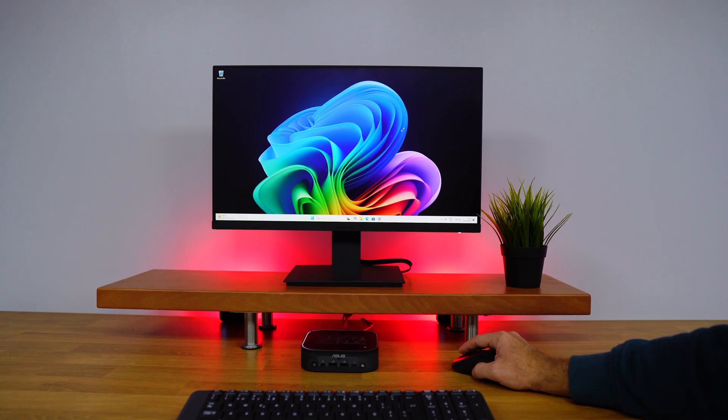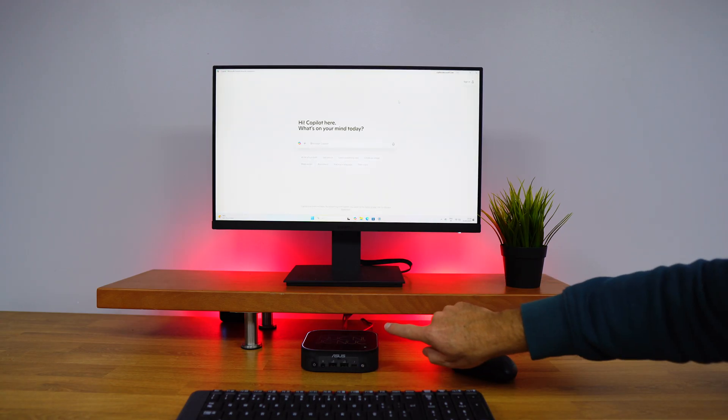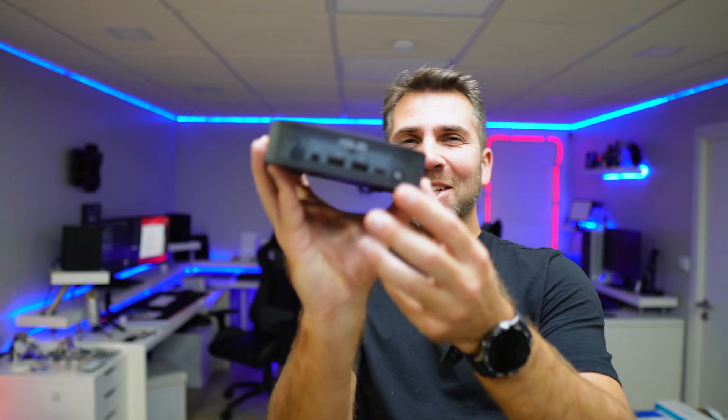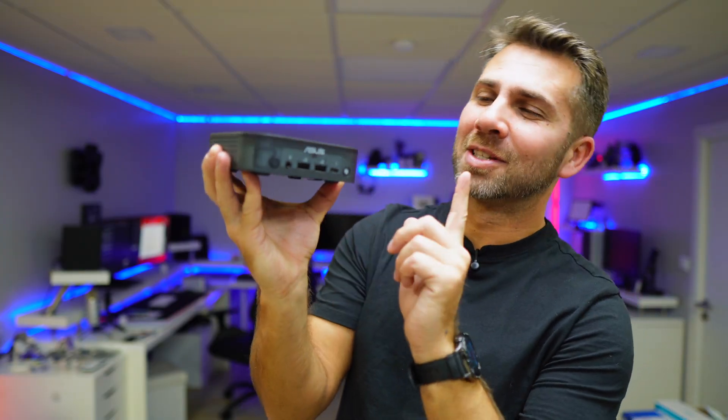One button is easy to explain: power on and off. The other one is to summon Copilot, which is really cool. I'm not sure if it's going to be used that much, but I really enjoyed the detail.